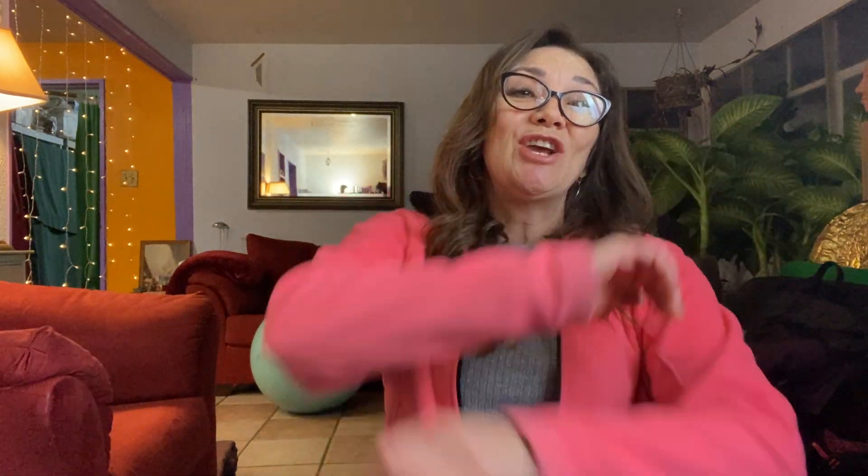Breathing in, bringing the shoulders up, tensing the fingers and the toes, maybe the face. Breathing in a little more, holding. And then just letting it go. Letting the arms swing. I like to alternate left over right, right over left. Just get a little free arm swinging — it's a nice easy way to shake off some stress. Just swing your arms. You can handle that, can't you?